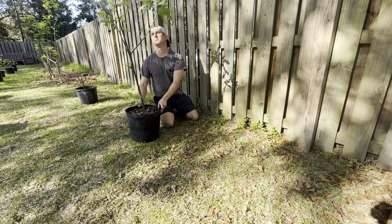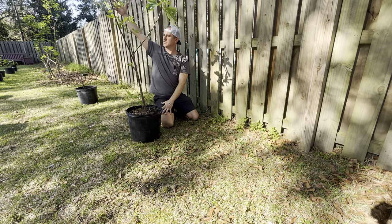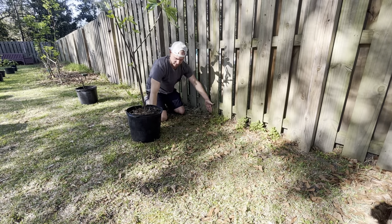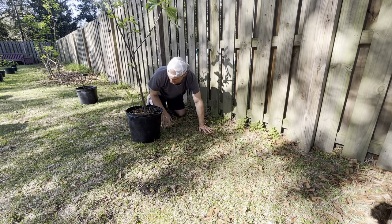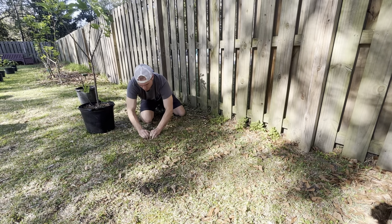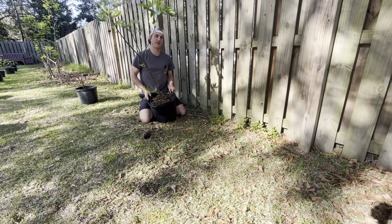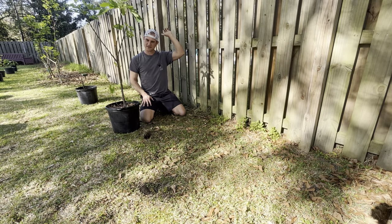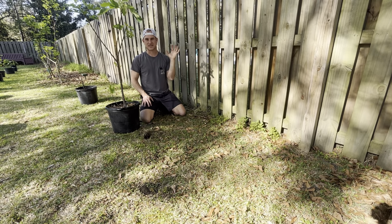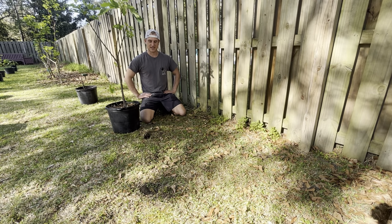We'll put it right in the middle here. I'm going to put the biggest branches in the back on the shadier side and the smaller branches in the front — it'll help it grow evenly. I'm looking at about two and a half feet off the fence. If you're wondering where to put a fig tree on your property, south facing is a great option, west facing is a great option, and southwest facing is even better because you get all that afternoon sun and all that wintertime, early spring, and late fall sunlight.